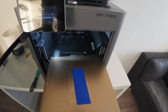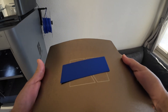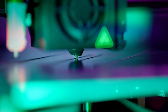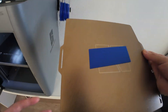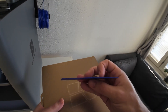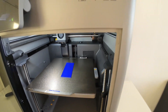One of the mistakes beginners do is they try to remove the print from a hot build plate, and this is not the right way to do it. The purpose of having a hotbed is that the filament will stick on the build plate so the printer can continue printing other layers. If you try to remove the print from a hot build plate, that can deform the shape of the print, and if you try to force it, that can create scratches on the build plate.